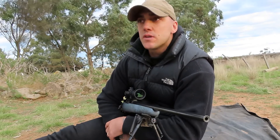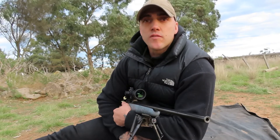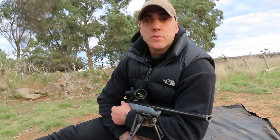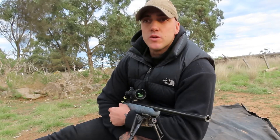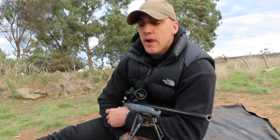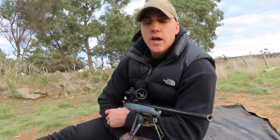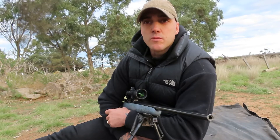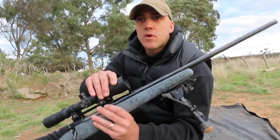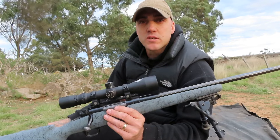One problem with WSM is they do run at really high pressure, so you don't want to be putting too much powder in. Otherwise you might as well be throwing away your brass — it does expand a fair bit at the rear for the primers. I found using magnum primers doesn't help at all, so just use your large rifle primers. In Australia there's no need for magnum primers — large primers are fine, we don't really have extreme conditions. Running magnums just opens up your pockets too much on the WSM.